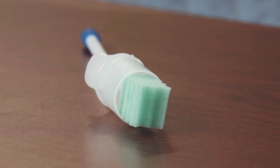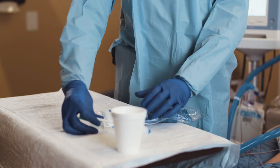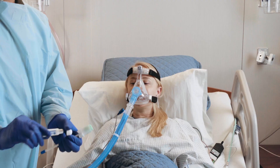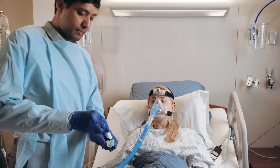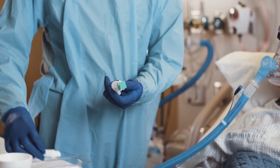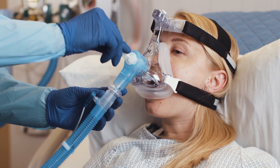Locate the applicator swab included in both the suction swab pack and the suction toothbrush pack. This will be used to moisten the patient's mouth with ice water or mouth moisturizer gel. Apply ice water or mouth moisturizer to the sponge by retracting the protective guard and dipping the sponge into ice water or applying moisturizer to the outside of the swab. Ensure the moisturizer gel does not get on the outside of the protective guard. Apply water or mouth moisturizer to the mouth and lips as needed.